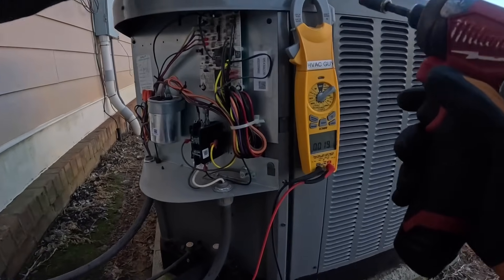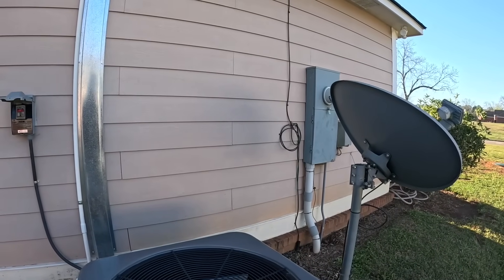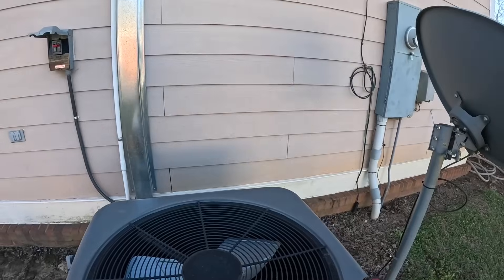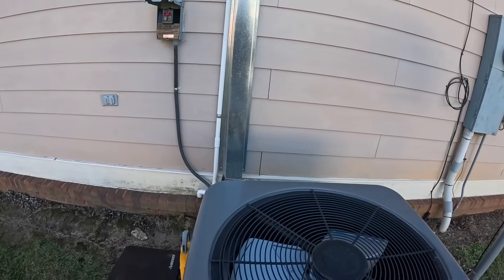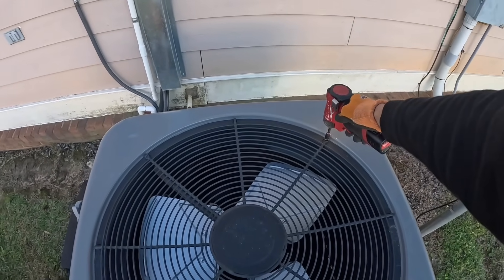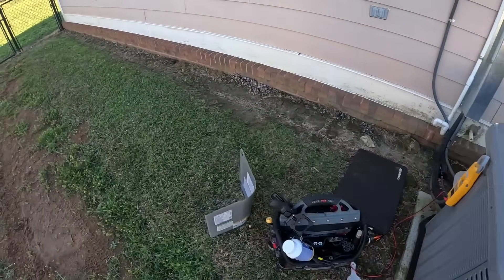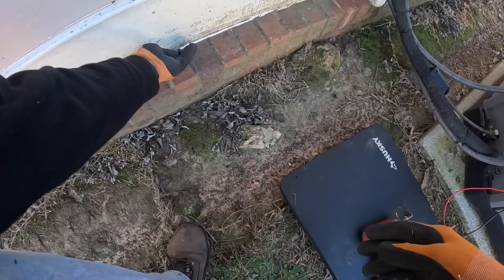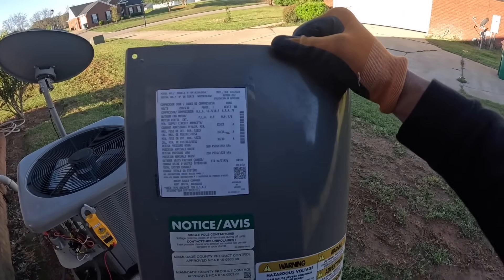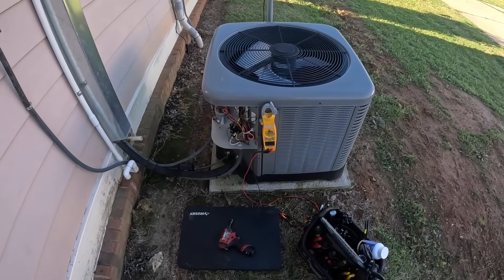Alright, let's take the top off while we got it turned off. Take the condenser fan motor, flipped it upside down. This looked like a new one and I think we installed it - 2022, January 2022. So probably middle of the year, year and a half old.